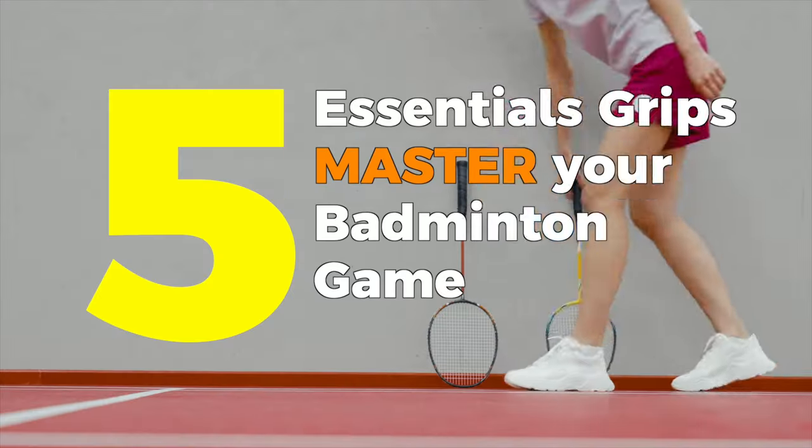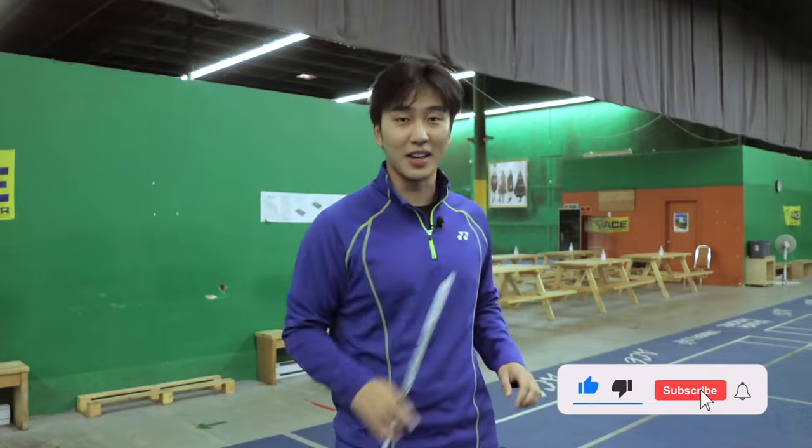Today, I'm going to be showing you the five most essential grips you need to master your badminton game. So make sure to like, comment, and subscribe and watch to the end of the video.